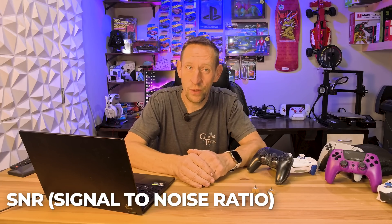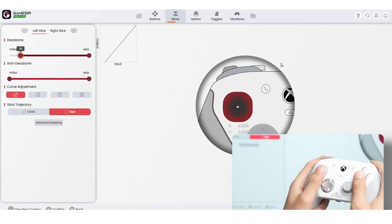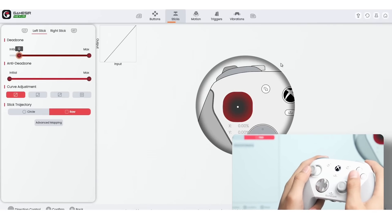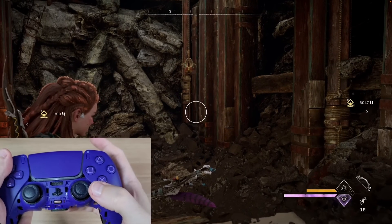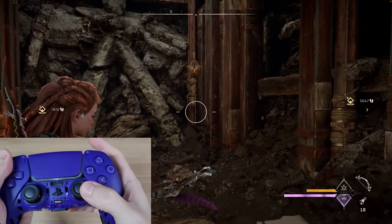TMR also typically has a higher signal-to-noise ratio (SNR) than standard Hall effect sticks. This technical detail translates directly to a better input signal — your character starts moving exactly when you tell them to and stops exactly when you let go. While Hall effect is a massive leap over potentiometers, TMR is that tiny incremental improvement over Hall effect.